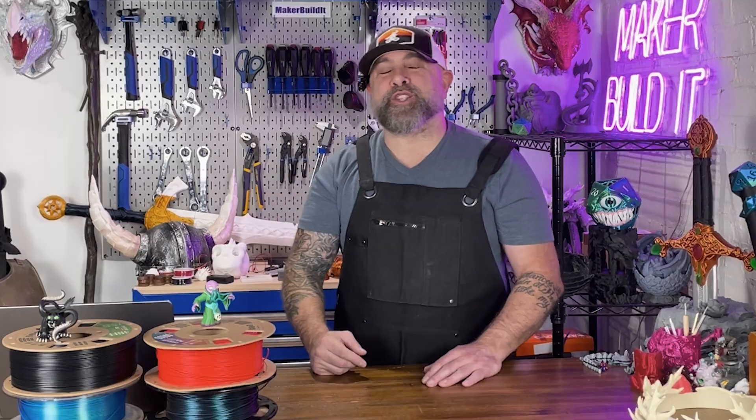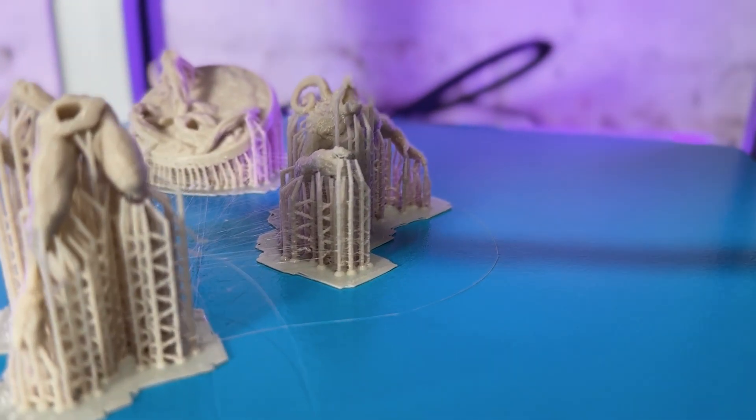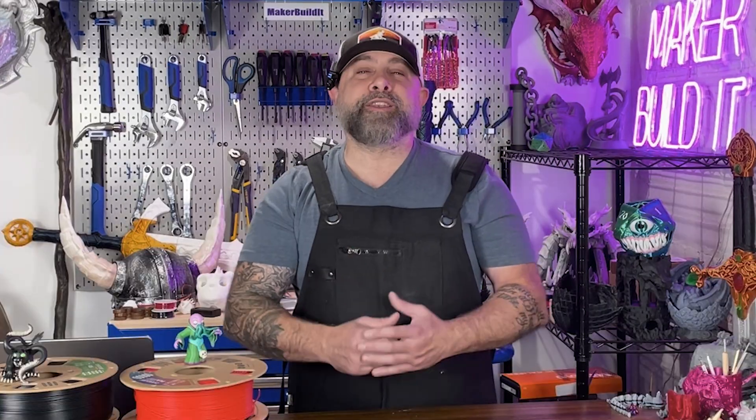Keep it cool. Here's a sneaky trick: print at least two or three miniatures at the same time. That gives each one a chance to cool down between layers. If you're only printing one miniature, the nozzle keeps dumping most of the heat in the same spot. You'll end up with a droopy sword or a lumpy face.